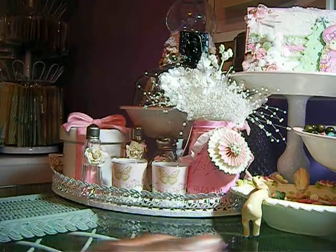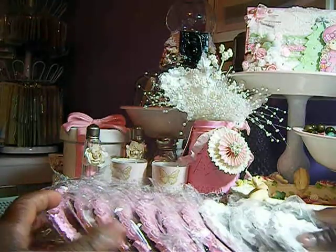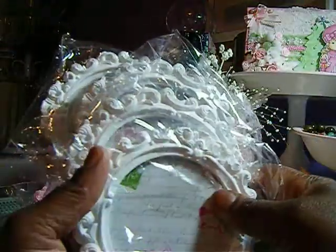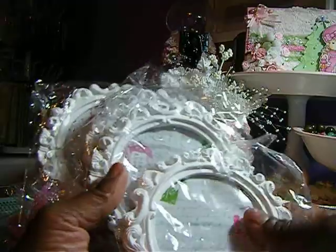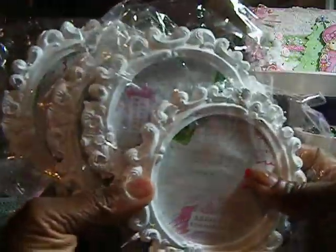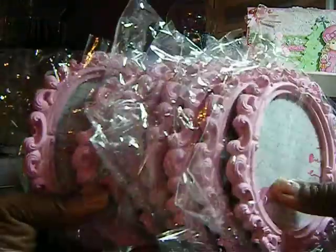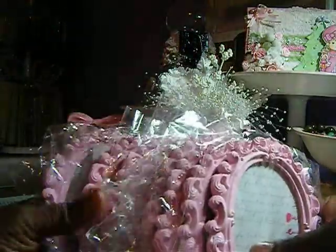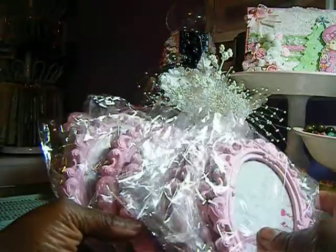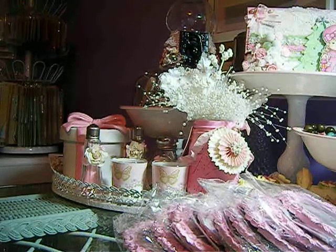Then I went to Michaels — I went to two different Michaels. Their $2 bin is half off today, 50% off. I got some picture frames: four of the white ones and nine of the pink ones. We all use frames — they come in handy.